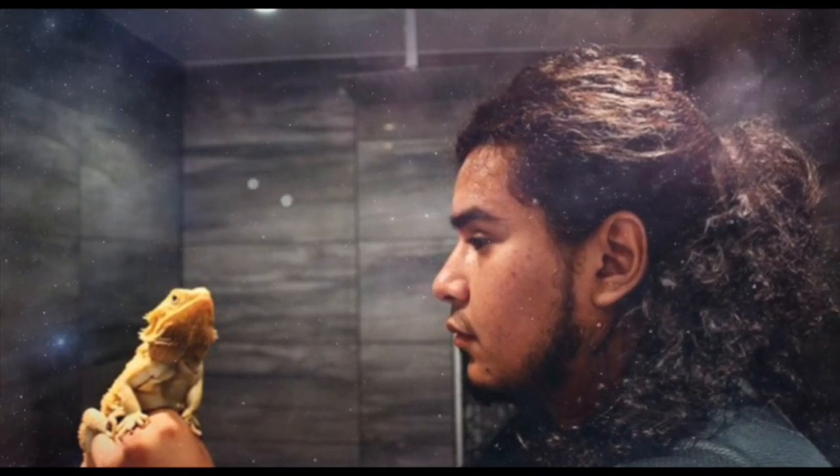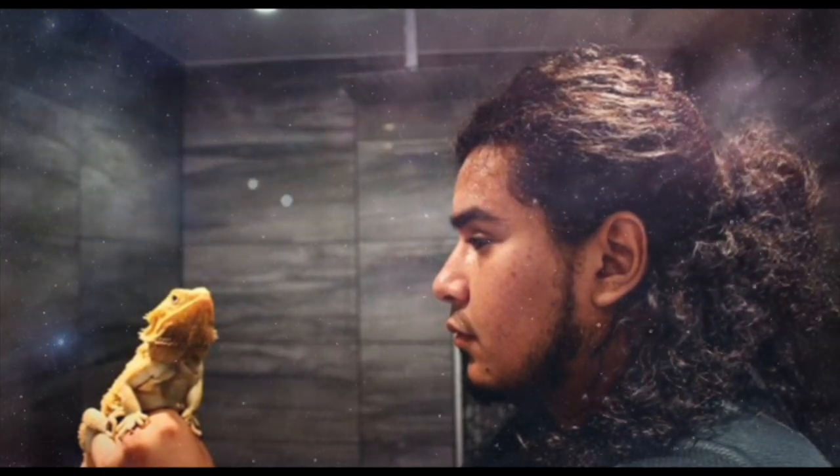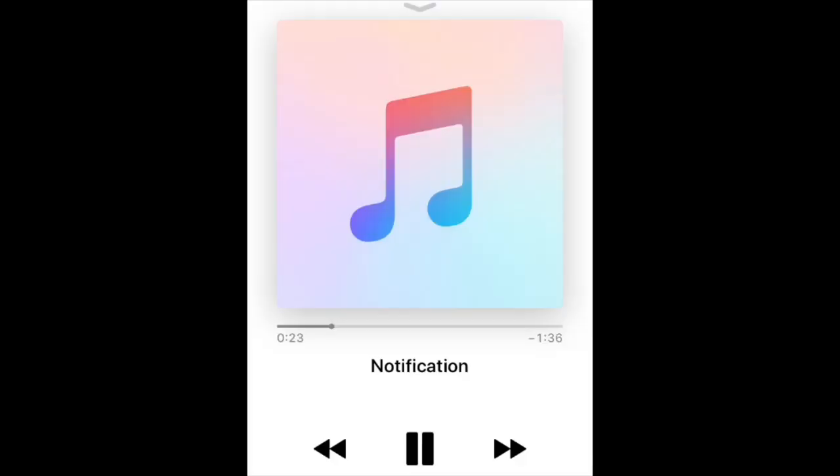With that being said, that is it for this video. Hopefully you guys enjoyed it. I'm Lord of Lion, keep the blood pumping and I'll see you guys in my next video. Peace. Hit that notification button, baby!